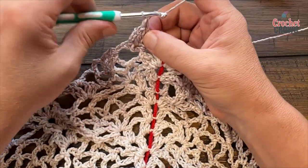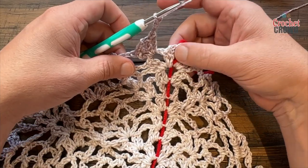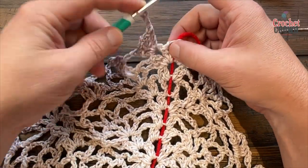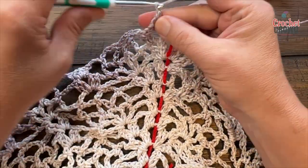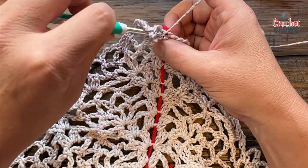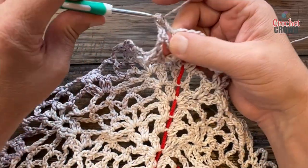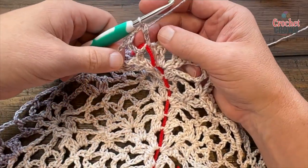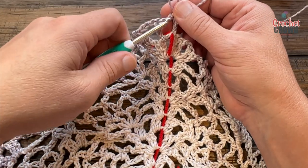In the space apply two double crochet, chain two, two double crochet — getting ready for another pineapple in the future. Chain three, apply one double crochet, chain three, and one double crochet. Move the stitch marker up to the middle one to keep an eye on it.